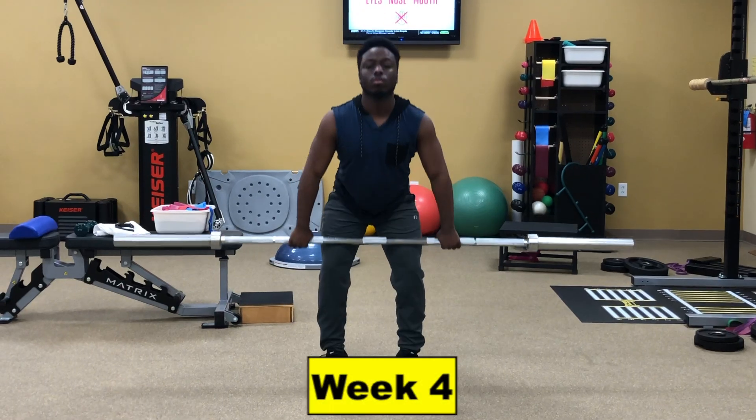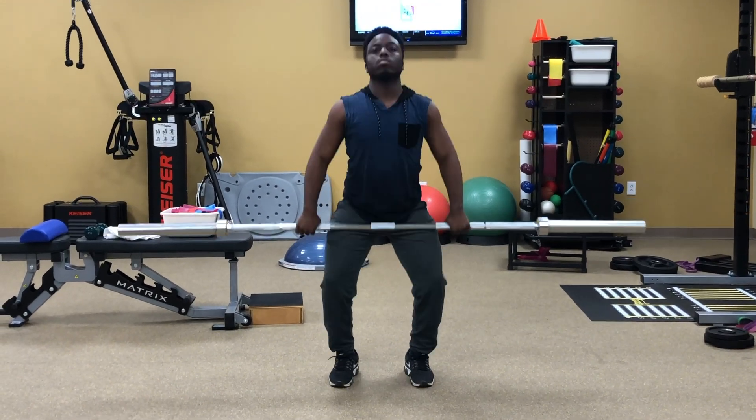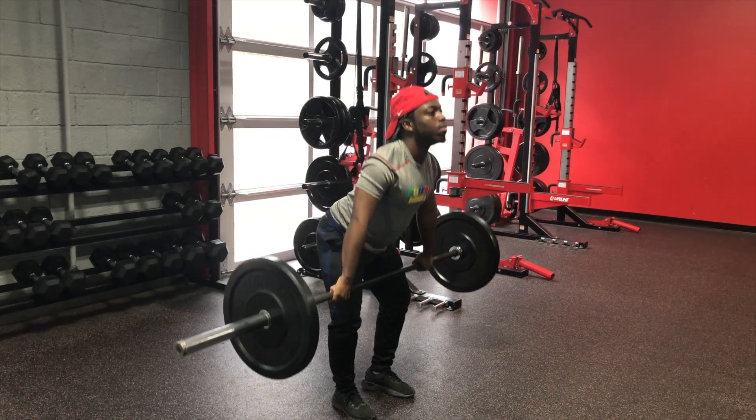One month into training, we finally grabbed a barbell and performed some cleans, now 100% pain-free. We even moved up to 50 kilos the next visit, and these were the first pain-free cleans he had done in months.